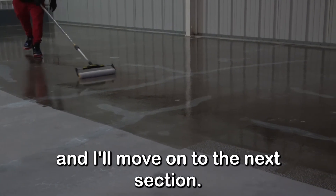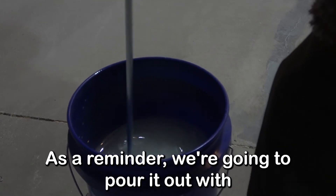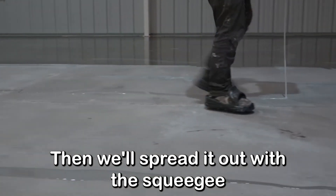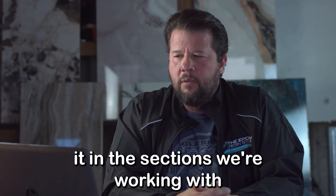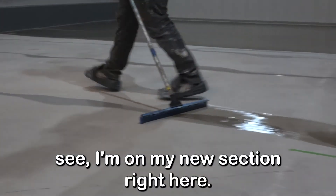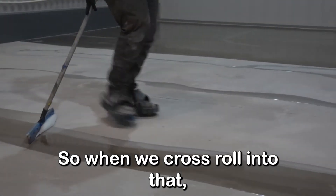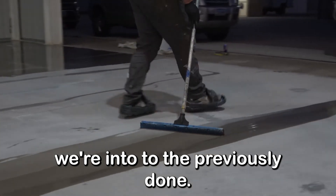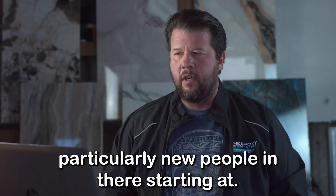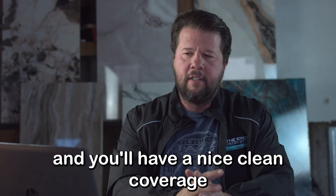We'll make sure we hit this whole area then move to the next section. When going section to section, I try to make my final pour line close to the previous section so when we cross-roll into it, we've got a little material to work with — we actually roll over into the previously done section for a consistent spread. Something I see new people do is try to stop right on the line, which creates a visible line. Just go over and overlap, and you'll have nice clean coverage.